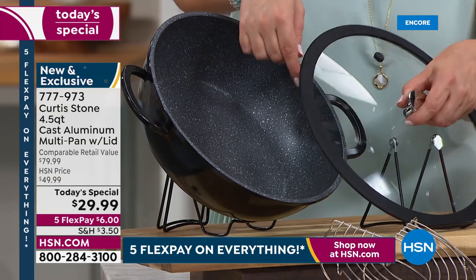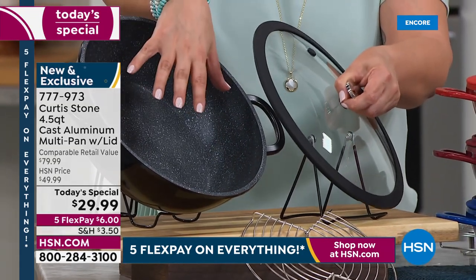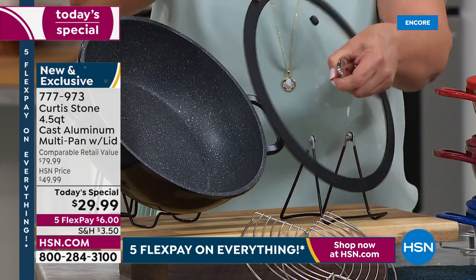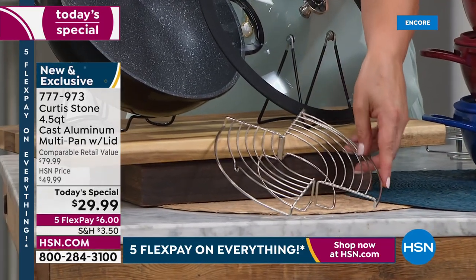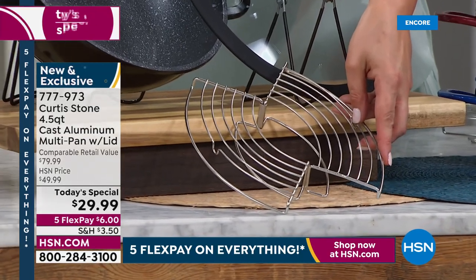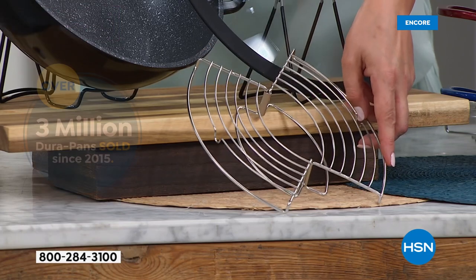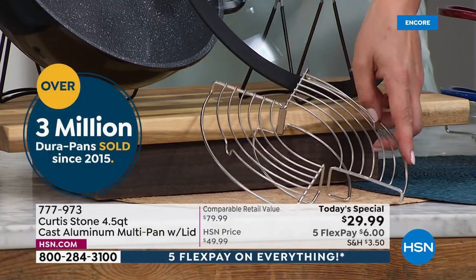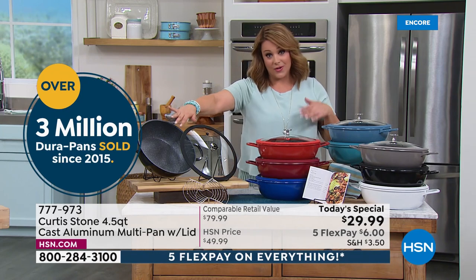You also said you wanted a lighter lid — we made it lighter. You said you wanted an improved seal to keep all that steam and flavor in your pot — we did that too. And you're getting that multi-purpose rack — we have never included that before in the cast aluminum do-it-all pot. All of this for less than $30. The black is always a great gift.